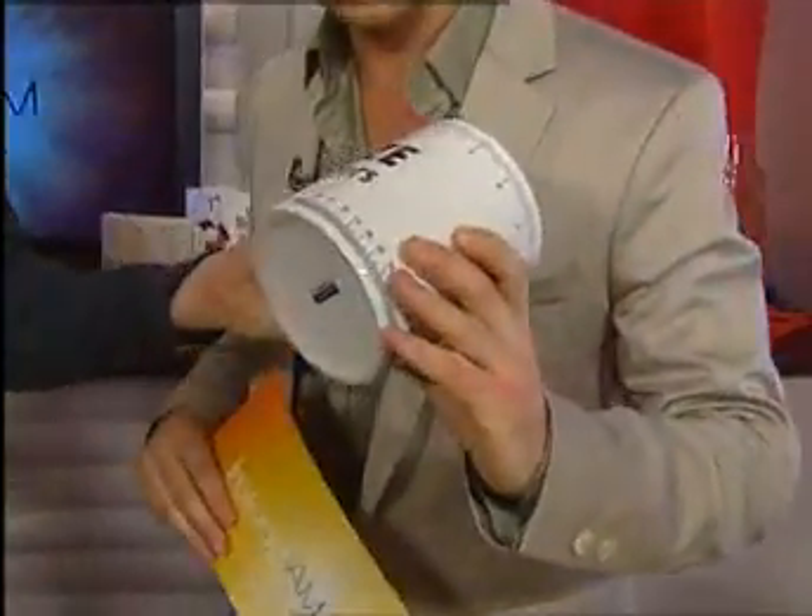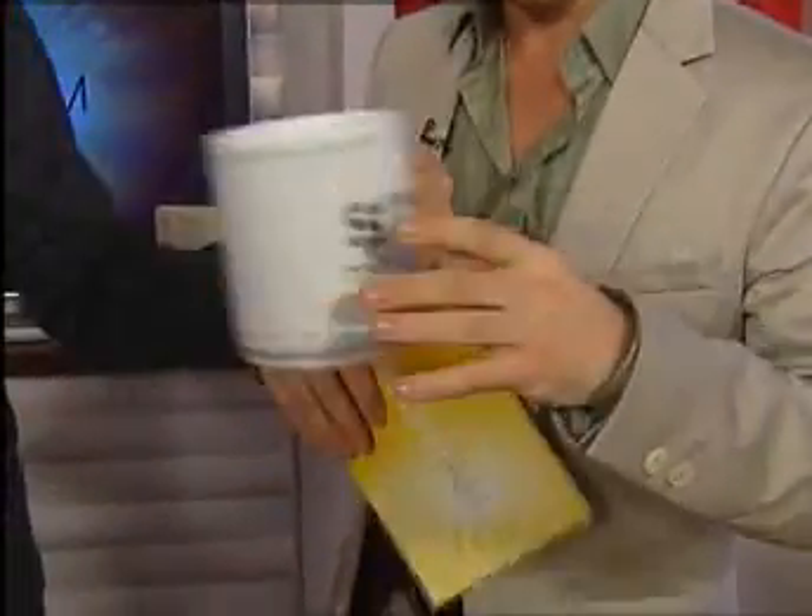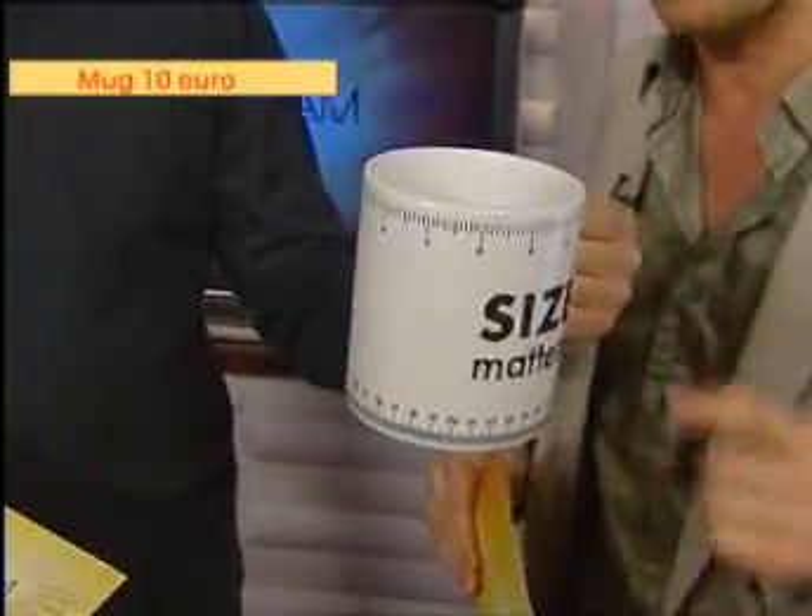Size Matters mug — it's especially for you, Alan, because I knew you'd like this one. Especially when you're a small guy, every inch counts! This is a really cool mug and it's only 10 euros from becool.ie.